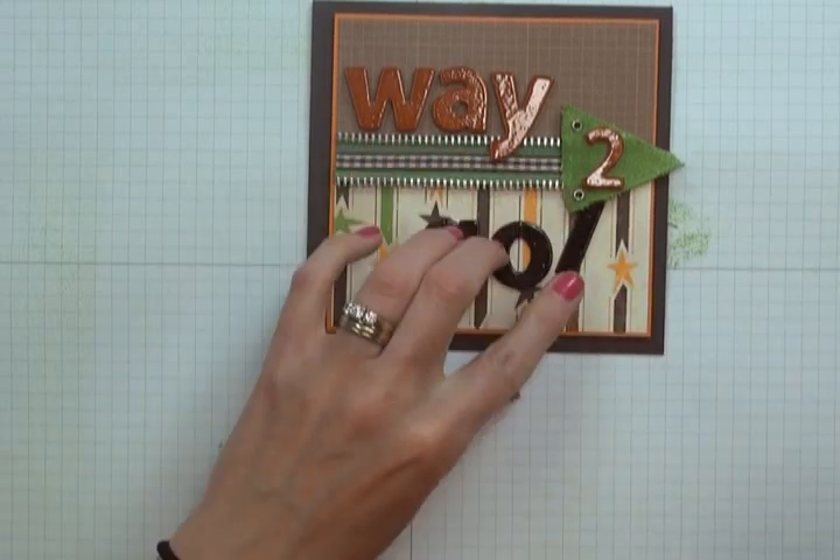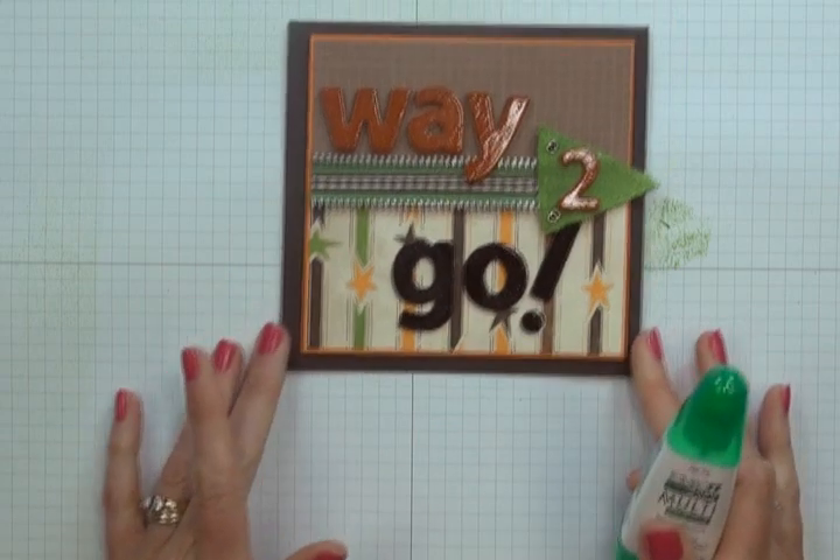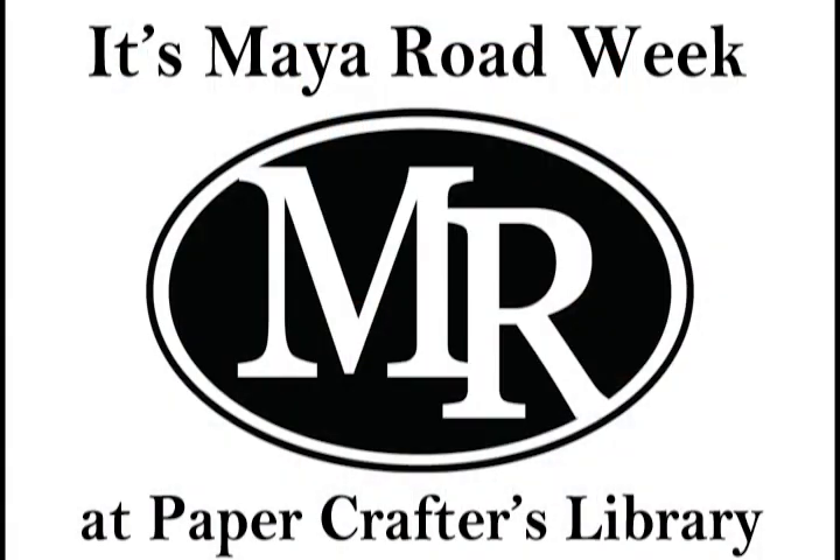Once you have all of those elements in place, you're finished — there you have your finished 'Way to Go' card! I hope you enjoyed stamping with me. As mentioned at the beginning of this video, at the end of this week two lucky winners will receive a My Road prize pack. The winners will be chosen from all the comments left on the Papercrafters Library blog and Facebook page as well as on the My Road blog and Facebook page throughout the week. Winners will be announced on Friday, June 1st at 4pm EST.